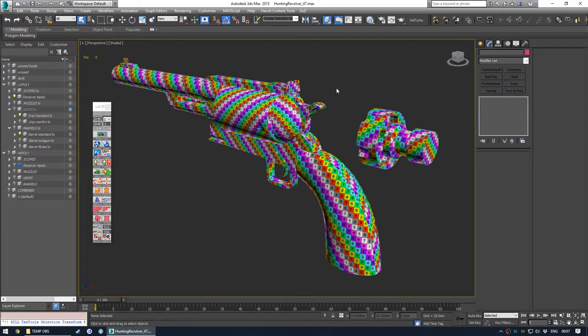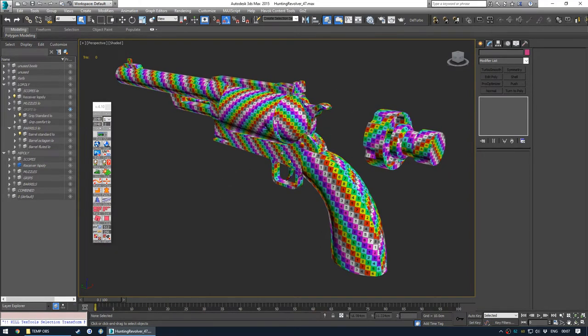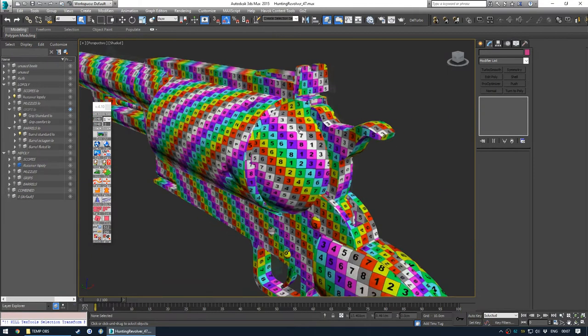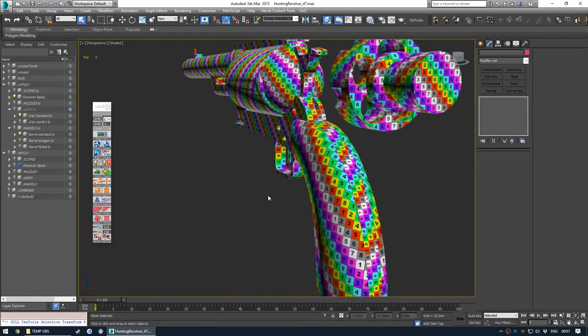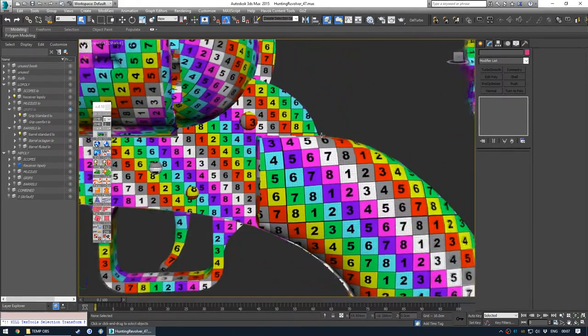Even though I haven't actually mirrored much of the receiver - and for a gun this small you might actually just have a 1K on the receiver - for a mod we can set our own rules and use a 2K for the receiver. But yeah, that's the UV unwrapping. I hope you enjoyed it - it is a bit of a monotonous process, but obviously one of the most important parts and you shouldn't neglect it.